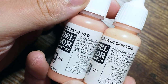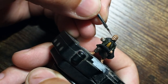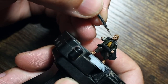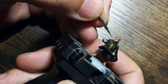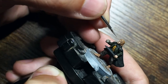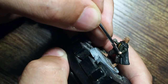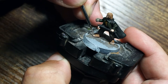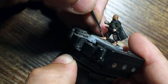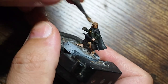Then we're going to use a 50/50 mix of basic skin tone and beige red — half of each paint going directly into the mix with a little bit of water. We're going to be a little more careful about where we place this: more where the light catches on the nose, cheekbones, forehead, and across the knuckles. You can push further and use only basic skin tone for a higher highlight, but it depends on how much depth you want. For me, I'm going to leave it there.